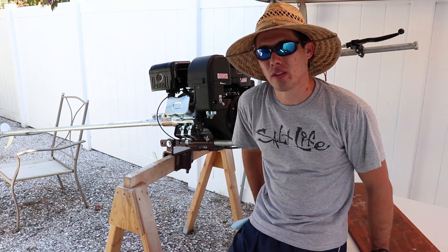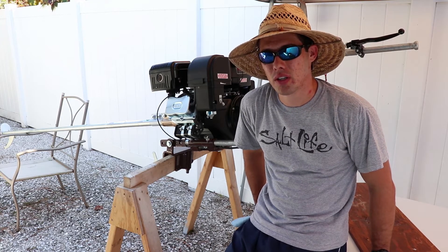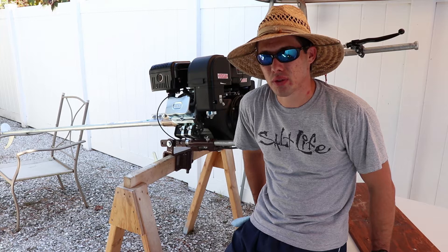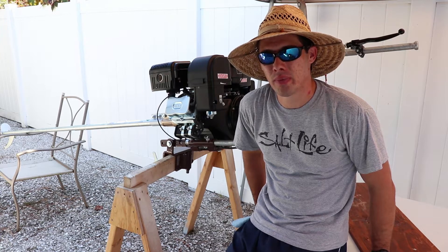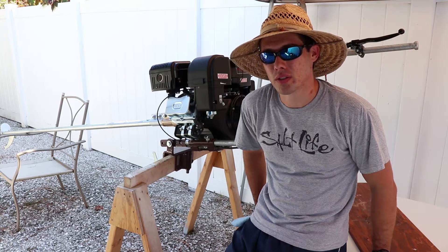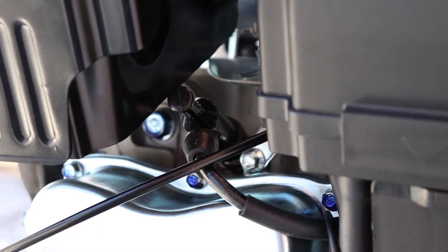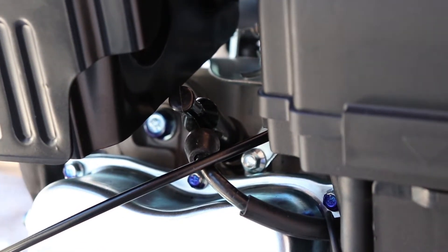This is a 420CC Predator engine, model number 60349, and it is the supposed Hemi version of this engine. I'll go ahead and show you how to swap out the spark plug.